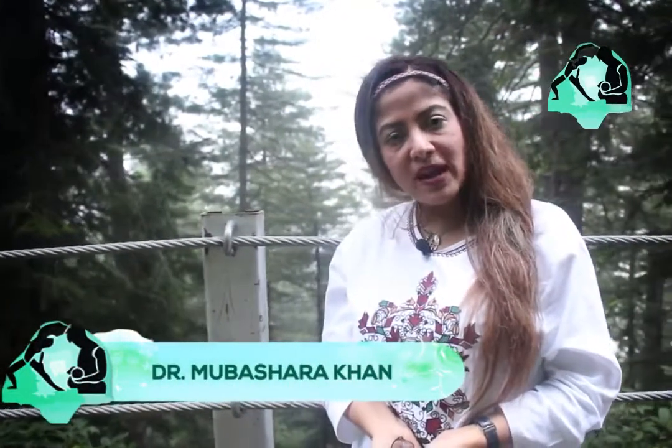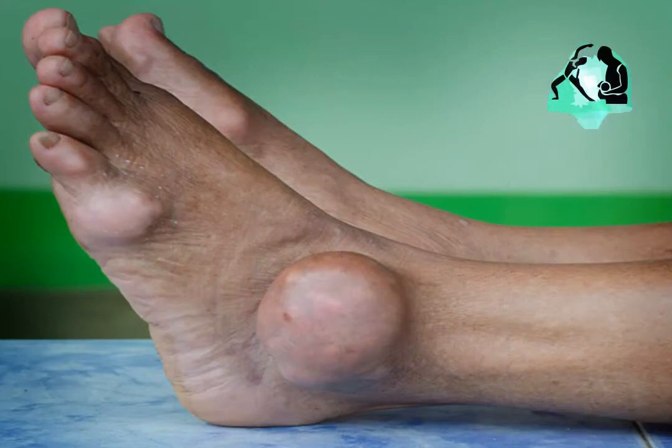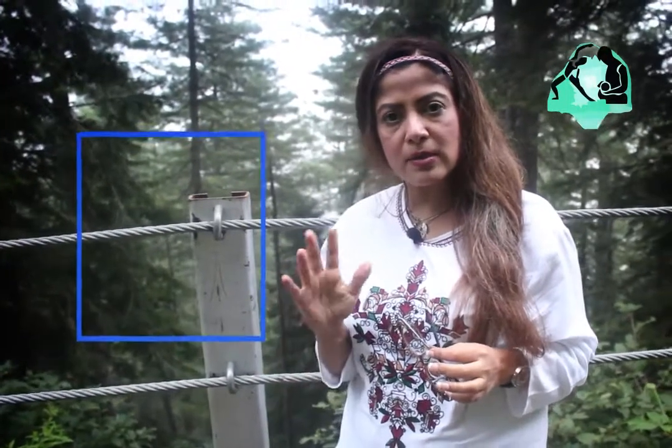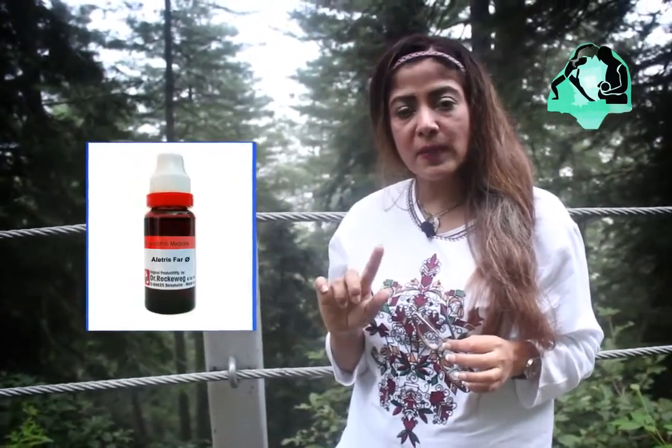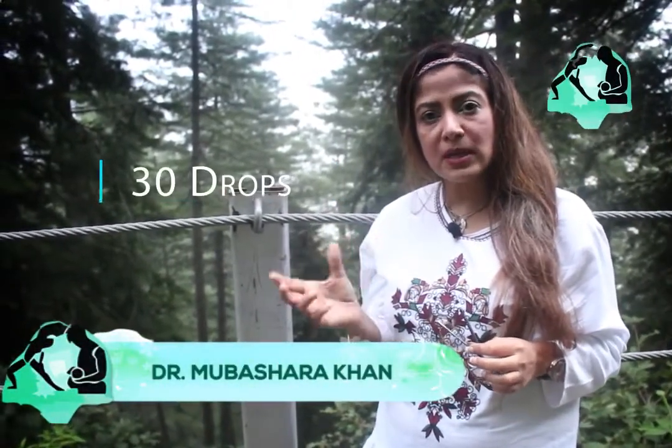Hi, this is Dr. Mubasha. Another very valuable tip for those people who are suffering from gout in the big muscles like toes or calf leg area: try Letris 6x — the spelling is L-E-T-R-I-S, 6x is the potency — 30 drops after the meal.